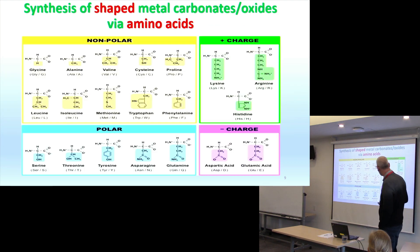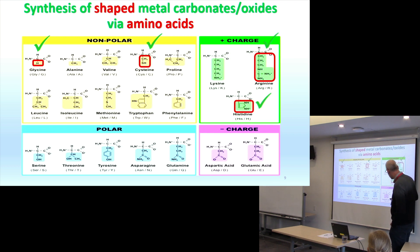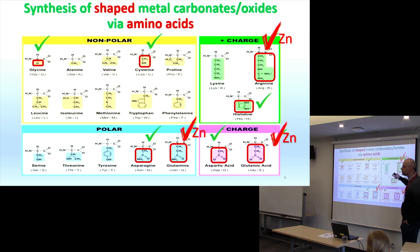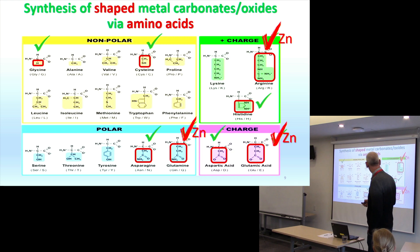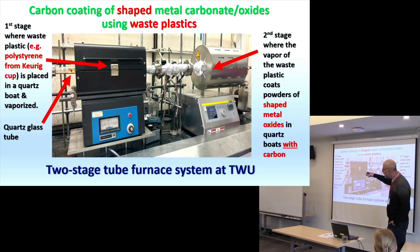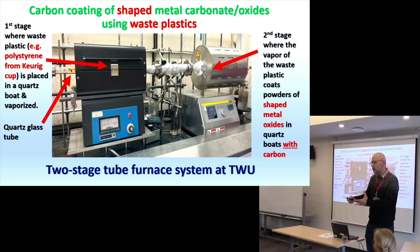These are some of the amino acids we wanted to look at, categorizing which ones we could use. We particularly wanted to know what we could do with zinc. Once we made the material, we wanted to take waste plastics to coat it. The way you do that is with a two-stage furnace, which we have at Trinity. On the left-hand side, you put the plastic in, vaporize it at a lower temperature, and it settles on the material you're after.